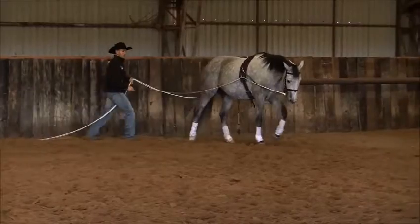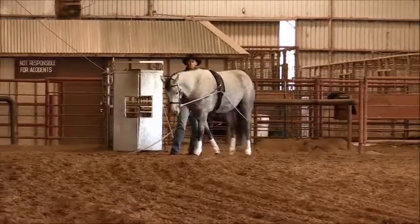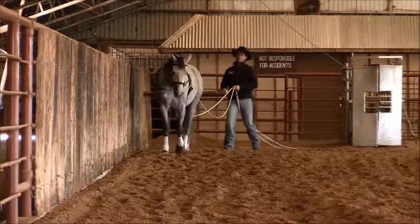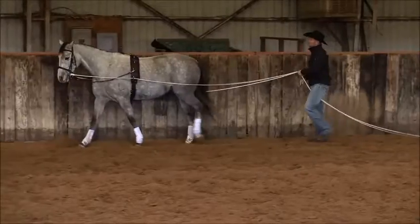You'll see me just circle here in this first little teardrop back to the fence. And just really establish this walk — I'd like for this walk to be a little bigger, so I'm going to slow my feet down.